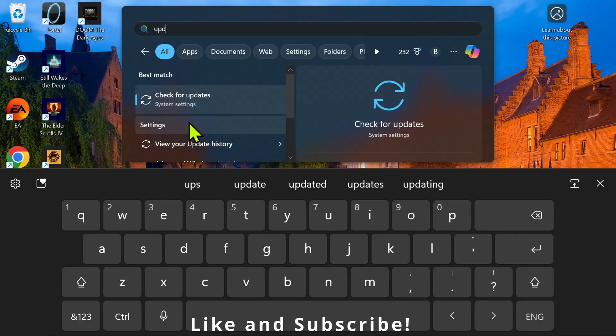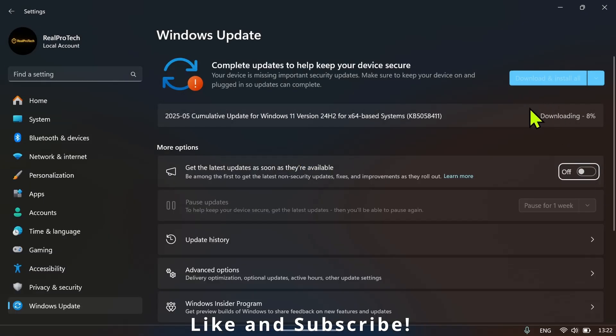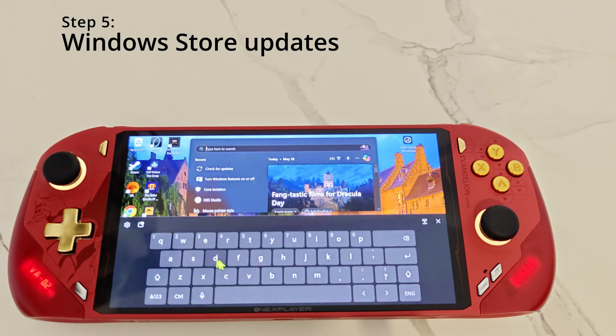For step number four, click on search and type 'updates', then click on where it says 'Check for updates'. You just want to make sure that everything is up to date.